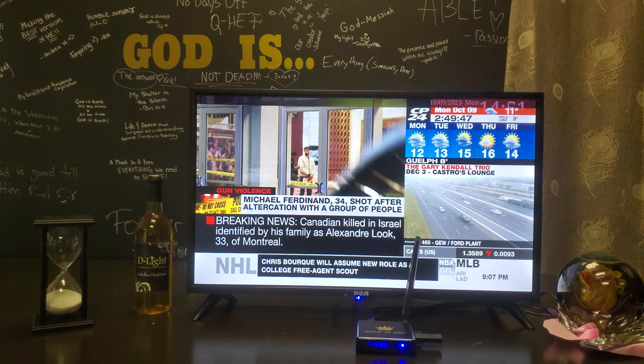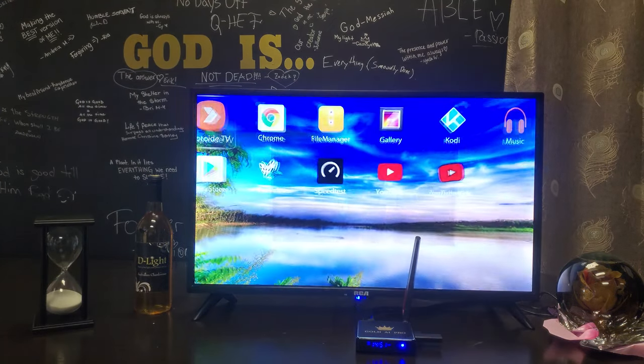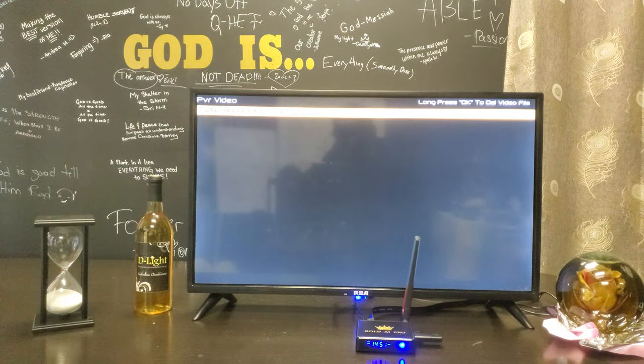To access the stuff that you recorded, you have to go to the home screen and go over to My Apps. Then you go over to PVR Video right here, and it's going to show all the stuff that's recorded — so you just click on whichever one.